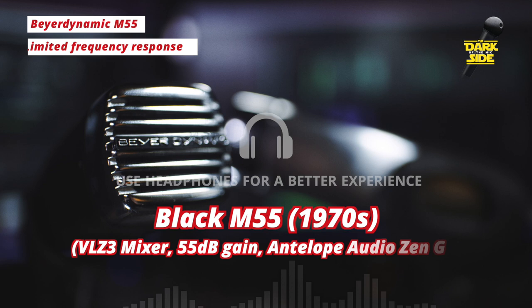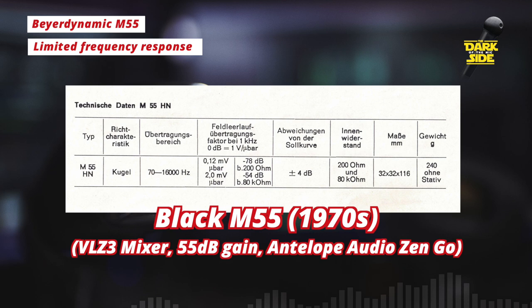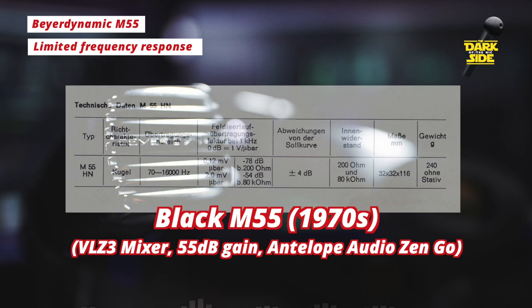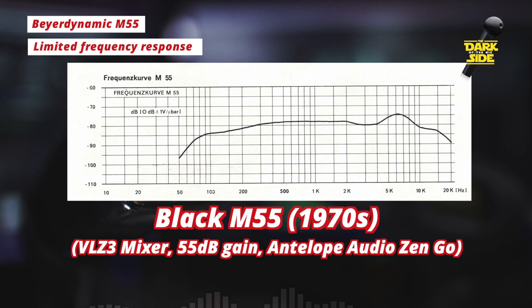The M55s could be classed as a fairly limited response microphone. Despite the specs claiming a range of 70 Hz to 16 kHz, in practice it's nowhere near that. They seem to have a fairly prominent mid-emphasis, and we can especially hear that in the silver M55. Both of them don't have much in the way of low-end, and looking at the published frequency response from Beyerdynamic, it rolls off at around 250 to 300 Hz — which explains that fairly thin sound out of the box.